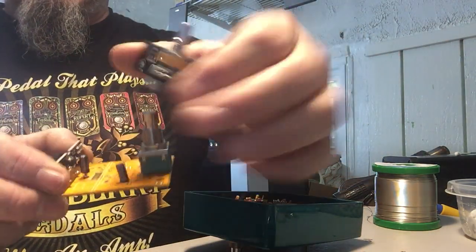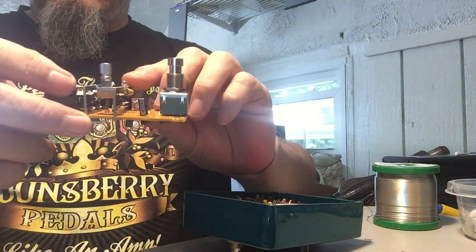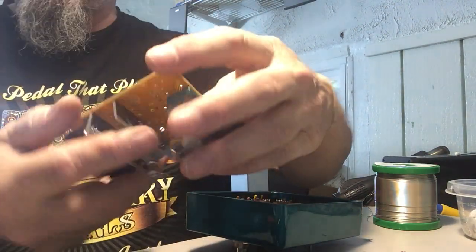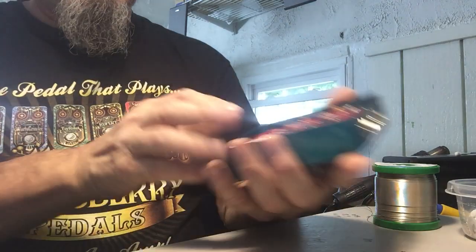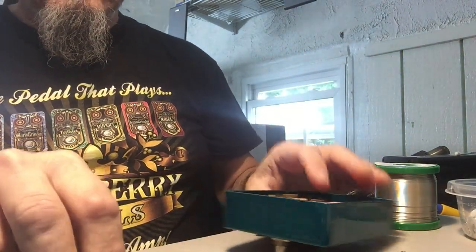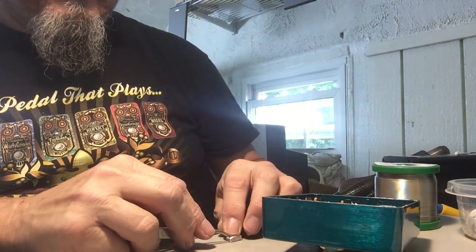Then there's a control board. This one only has one pod on it, but the control board goes into the main board, and the switch mounts to the main board. The electronics are here, and then all goes in together. So with the jack board mounted into the case, the rest of it just simply plugs in. That allows me to test these outside of the case, and everything is fully functional before I even assemble it.